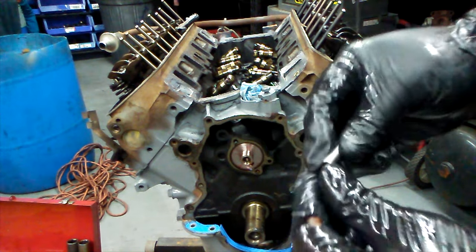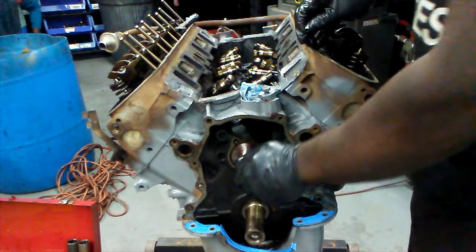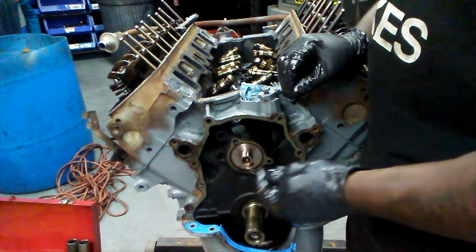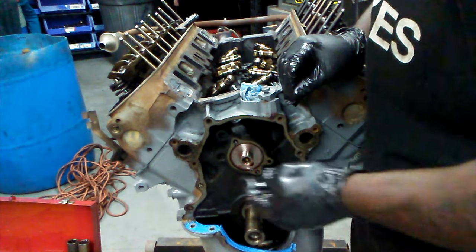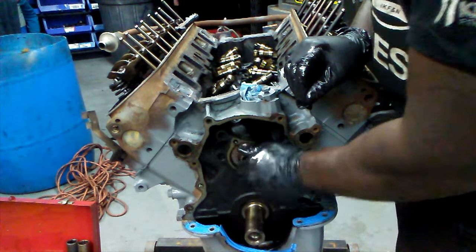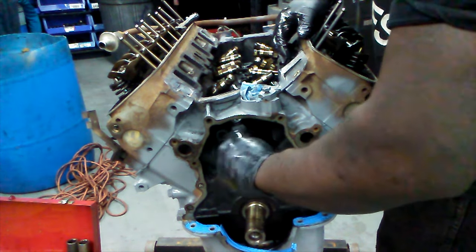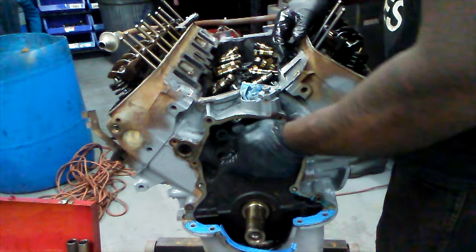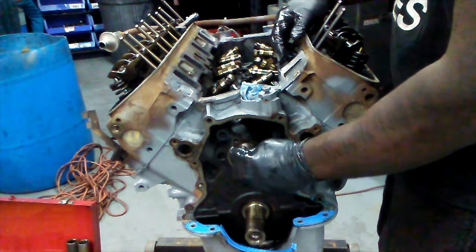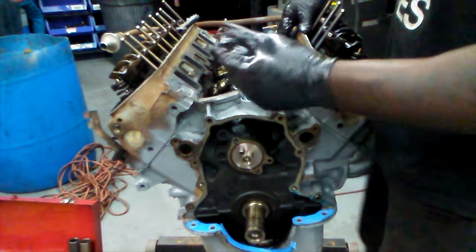We got the cam all nice and lubed up — nice and tacky. Going back in there nice and gentle, just like we did on Project Mayhem. Grab the installation bolt and there it is — F303 cam installed. Here's the old pin; we just cleaned it up with some Scotch-Brite. A new cam will come with a new pin, but since the boxes were open, just gonna go ahead and reuse this one. Push it in just like that. Make sure the cam spins nice and free — it does, feels good, no resistance.